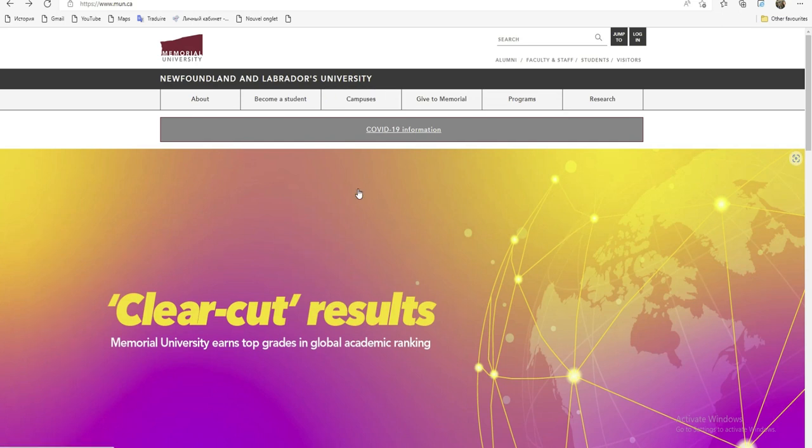Nous, on va essayer de voir d'abord le programme qui existe et puis on va essayer de voir ce que prend cette bourse-là en charge.